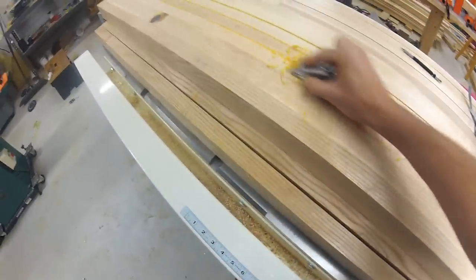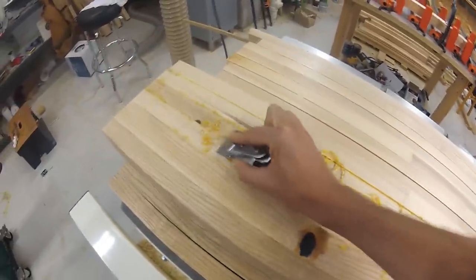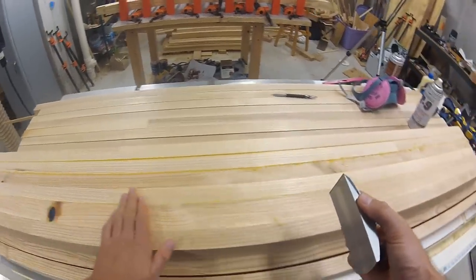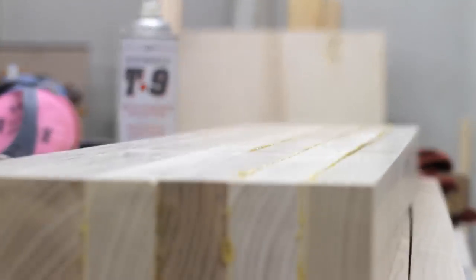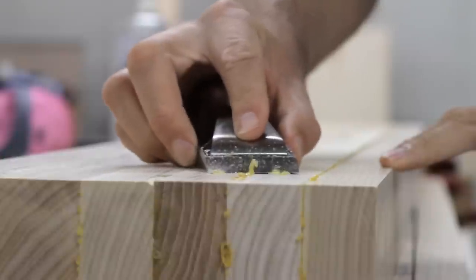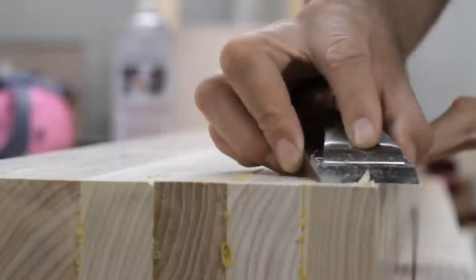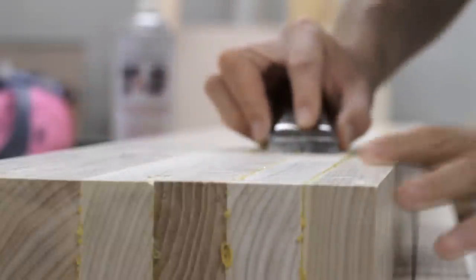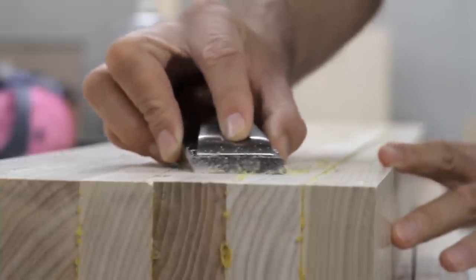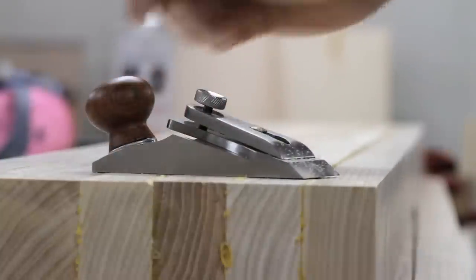This is way easier than using a scraper or a regular chisel. Of course, it's best to clean up glue after it's partially dried and not wait till it's hard as a rock. There are few things as satisfying as a quality tool.